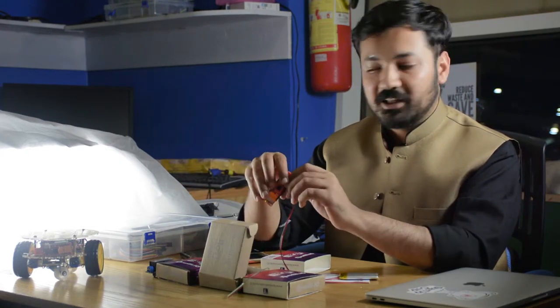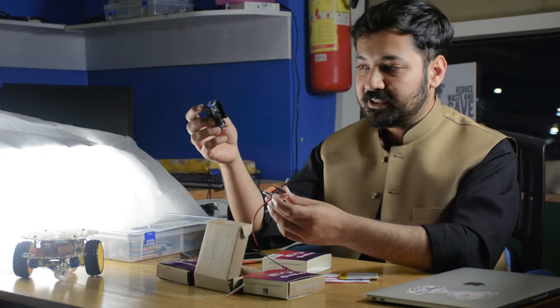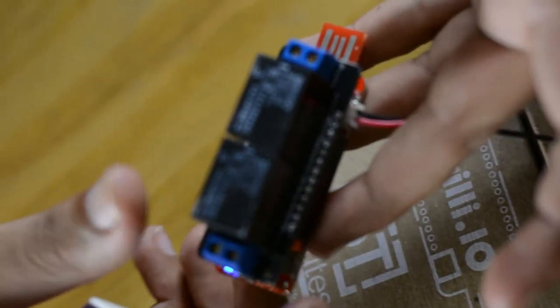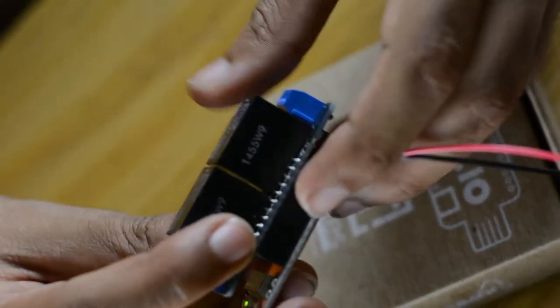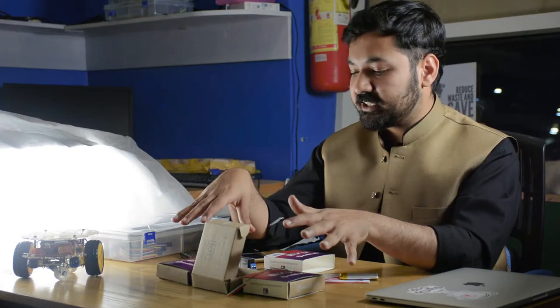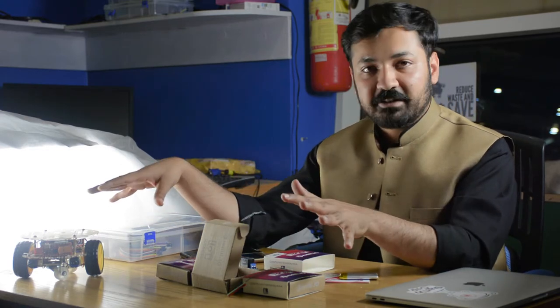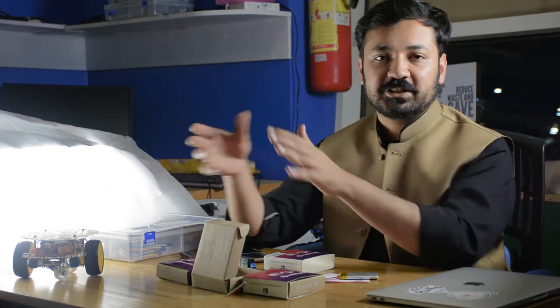We also have a relay shield that you get for free. You can simply plug it onto any Surily board and make cool stuff with it. Check out our product line on surily.io — this is a development kit and some cool projects made from Surily. See you!